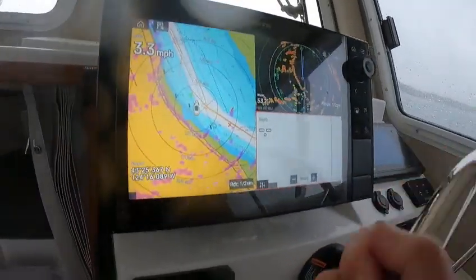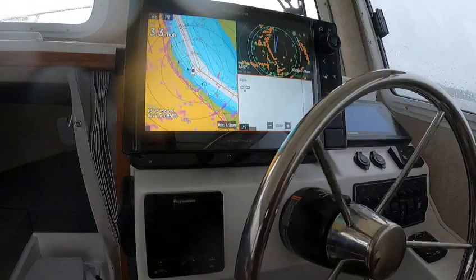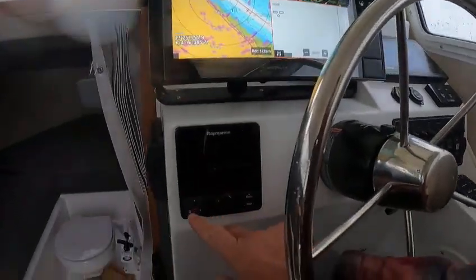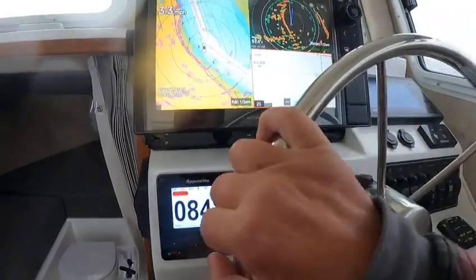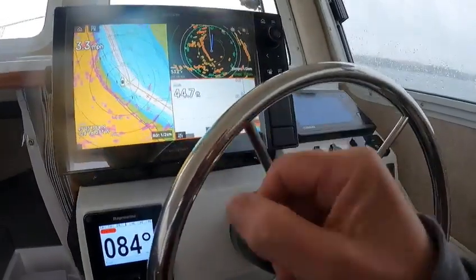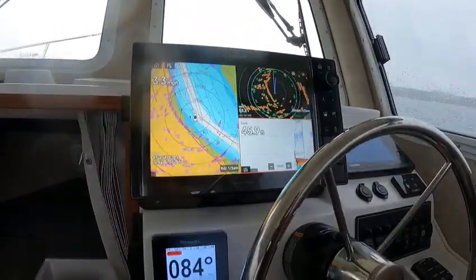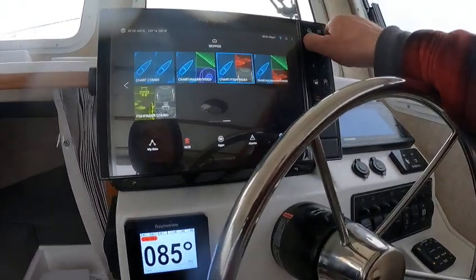We got radar overlay on top of that. Then you can turn on your radar or autopilot — it's loading up and you'll get your depth here pretty quick. There it is.